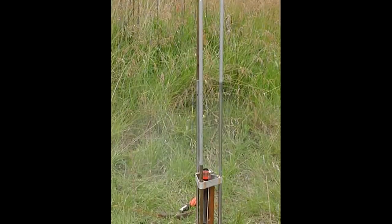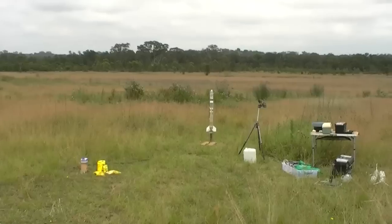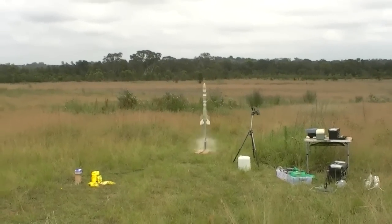So this is what it's like inside a particle accelerator. Three, two, one, go! For the second launch we used a brake wire to trigger the timer.